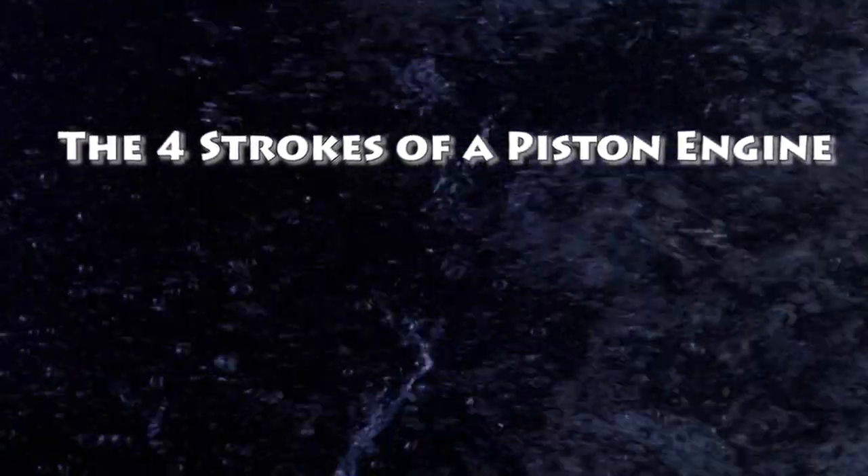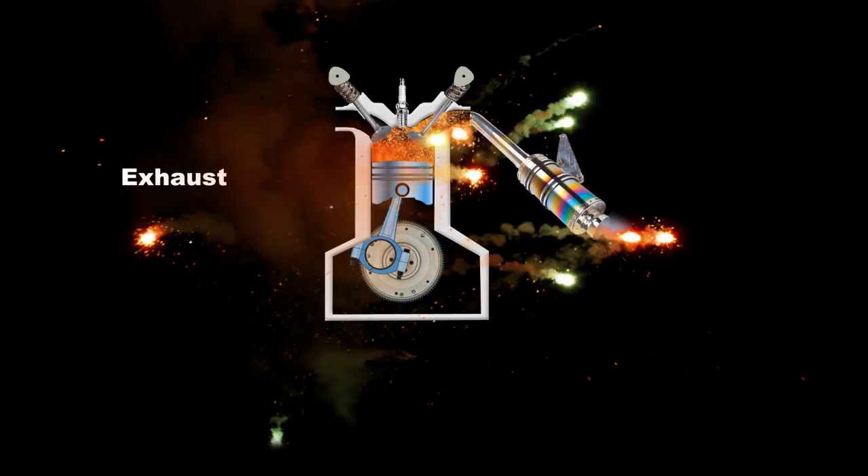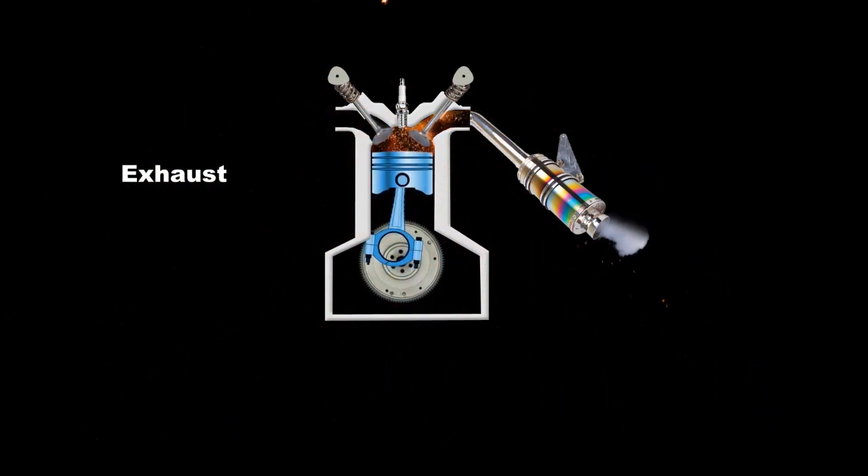Now we're going to go over the four strokes of a four-stroke engine, which are intake, compression, power, and exhaust. We'll go over each one of the strokes in detail from the perspective of the piston.